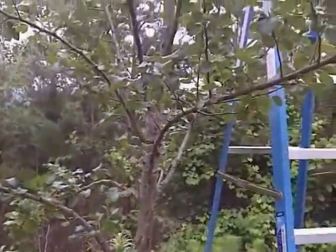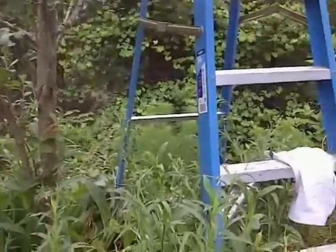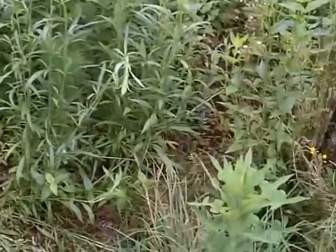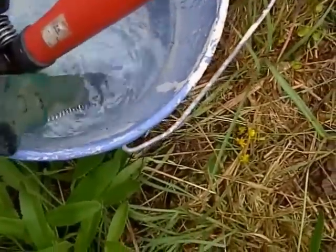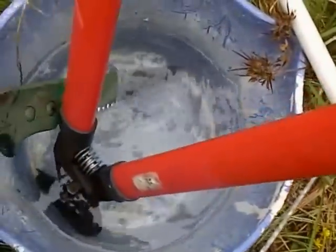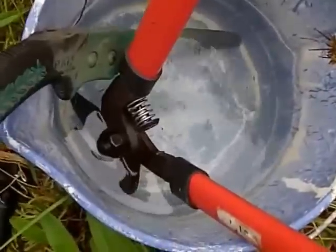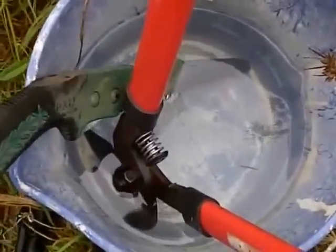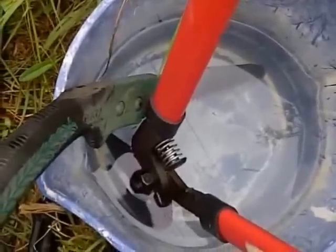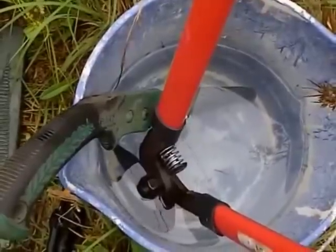One thing you need to make sure you do is clean your tools. I have a bath here of chlorine and water. You want to clean and wipe off your tools so you don't spread the disease to other trees. Using chlorine and water isn't great for tools, so afterwards I wipe them down and spray them with WD-40 or oil to make sure they don't rust.